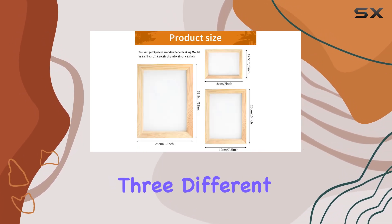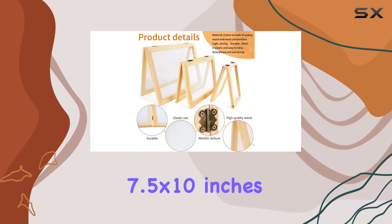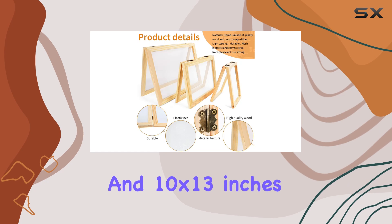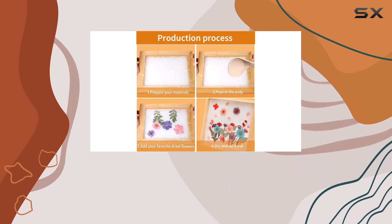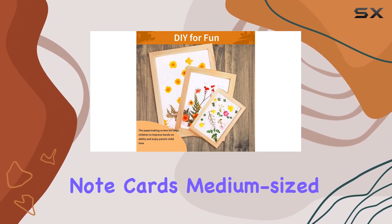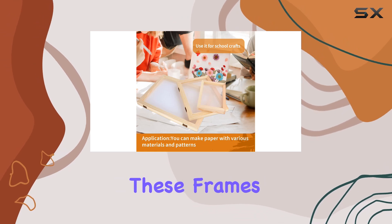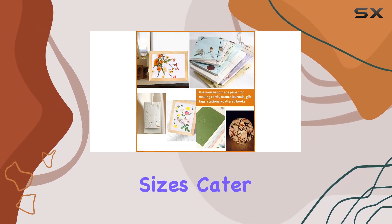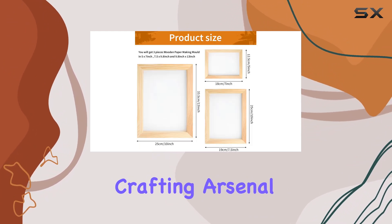The kit includes three different sizes of frames: 5 x 7 inches, 7.5 x 10 inches, and 10 x 13 inches. This variety allows for flexibility in the size of paper you want to create — whether you're making small note cards, medium-sized pages for journals, or larger sheets for art projects, these frames have you covered. The different sizes cater to diverse projects, making this kit a versatile tool in your crafting arsenal.